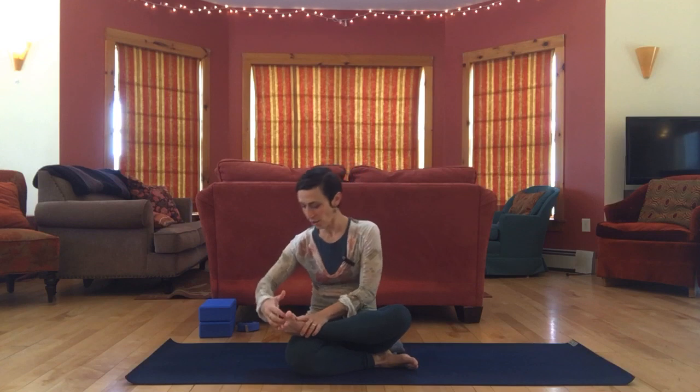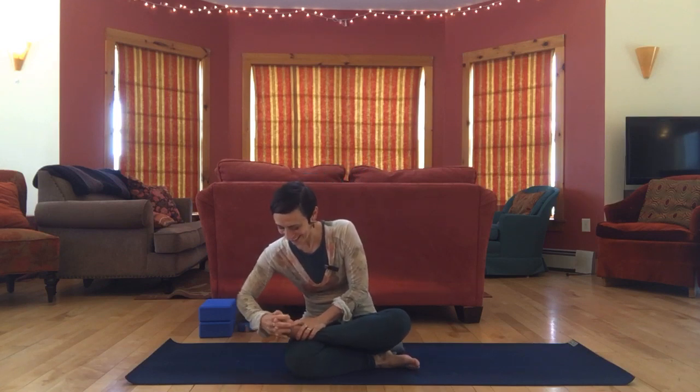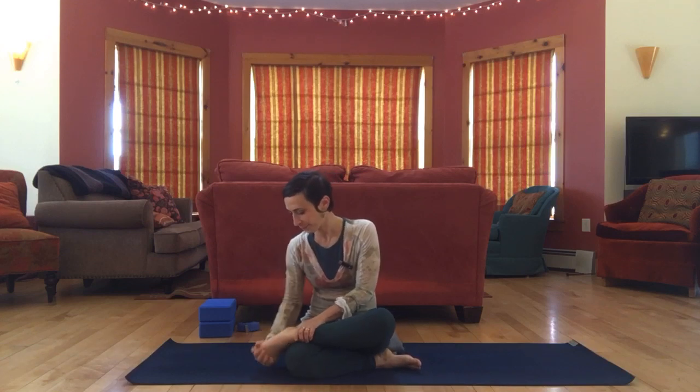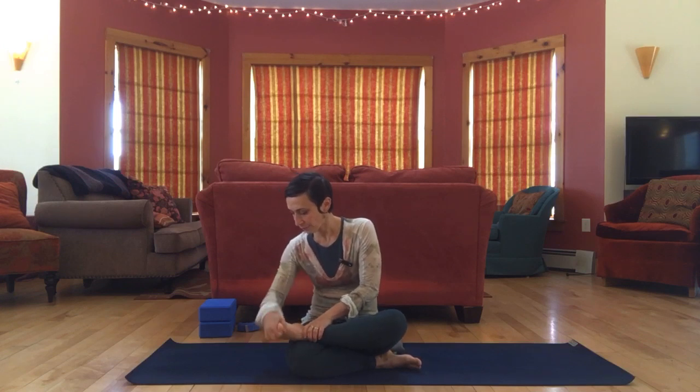Let's try the other one. Take all the fingers and get them in there between your toes, then a couple big circles in both directions. You can circle just the top of your foot or your whole ankle. Then just give the whole foot a little squeeze and rub.